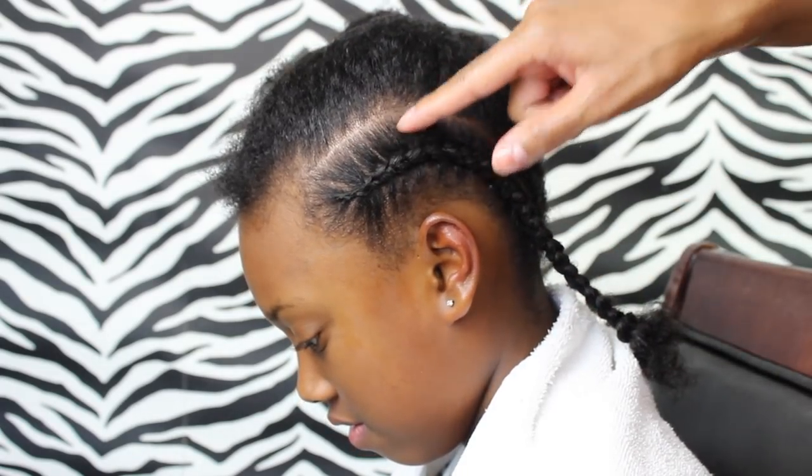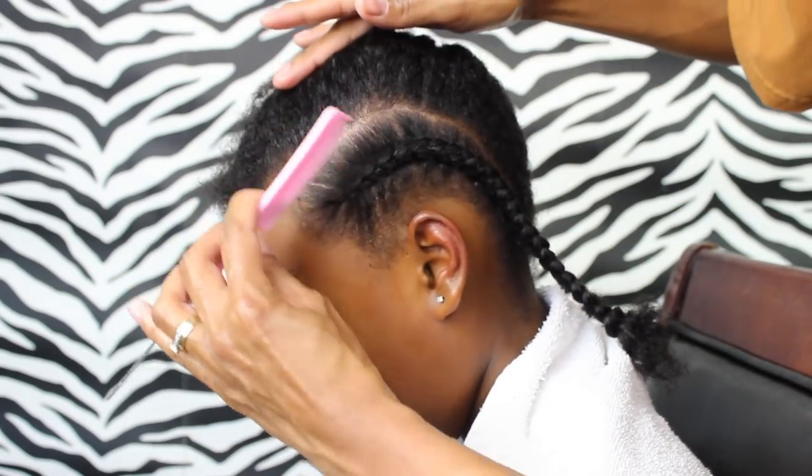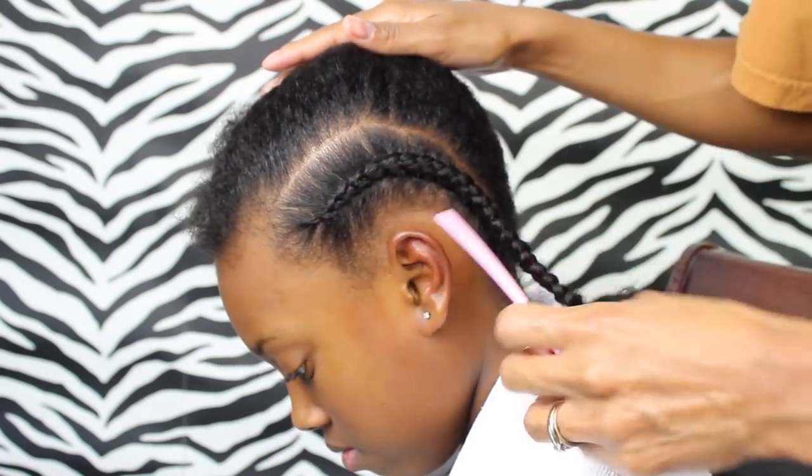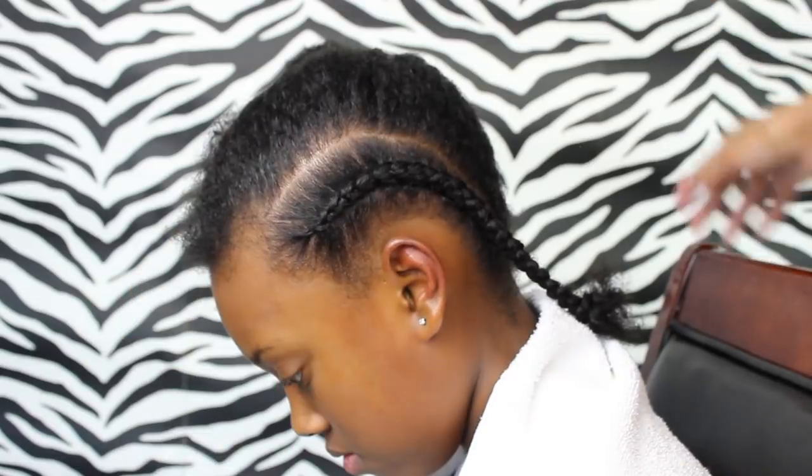Here's another tip you might want to use. You see how there are some far-apart lines? You can fix that by just grabbing your fine tooth comb and it will help clean up some of those for you.